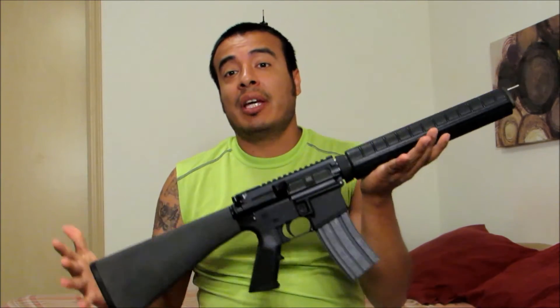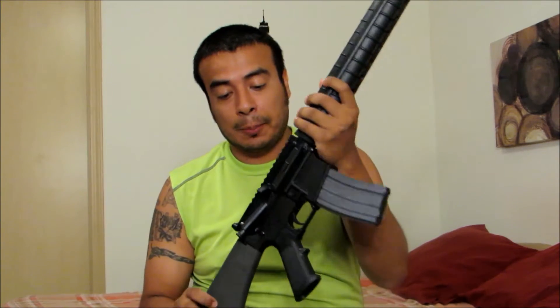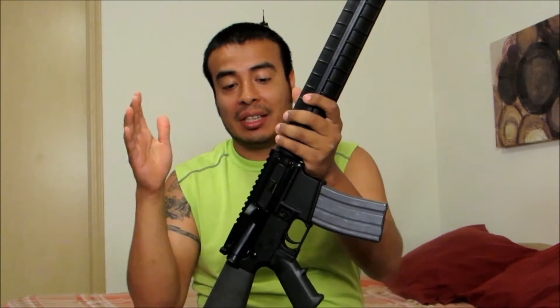Hey guys, today I want to show you how the project is going. This is the project I've called the M16 clone build, part 3. It's not going to be an exact clone of an M16 — I chose to go with a flat top receiver because I wanted the option to remove the carry handle. This is so far what we've got.